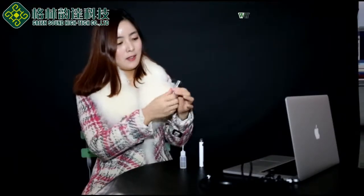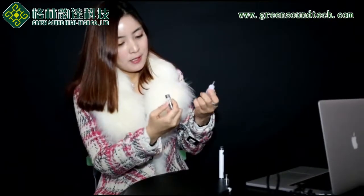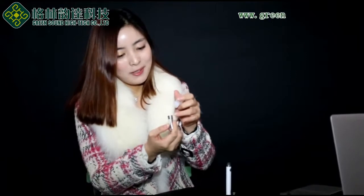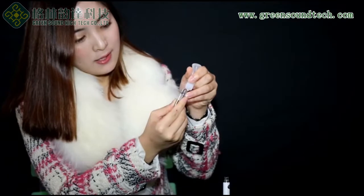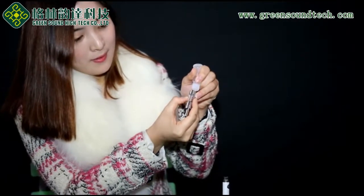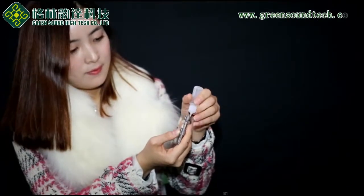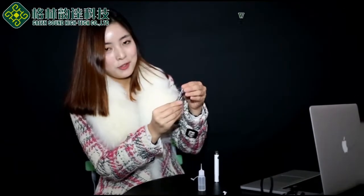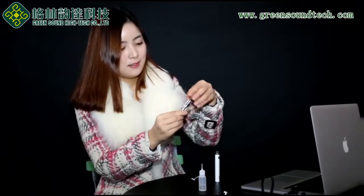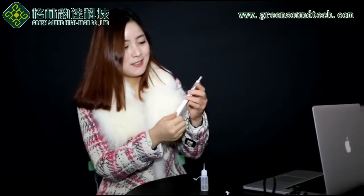I will show you how to put in e-liquid. Unscrew the Cartomizer and put the e-liquid inside. Be careful — put the e-liquid on the edge of the Cartomizer, not in the middle. And the e-liquid should not go over the middle of the stainless steel line, otherwise there will be leaking. When you have put the e-liquid inside, just screw the Cartomizer again. Very easy.